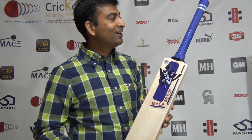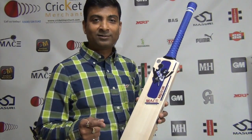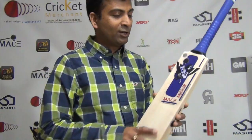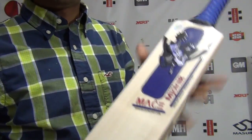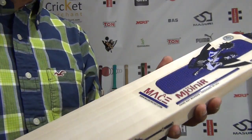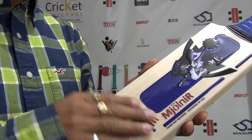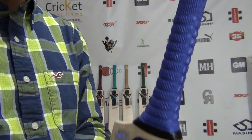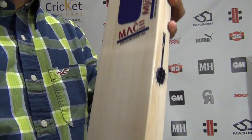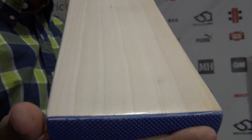Let's check it out — whether it's the color or the bat willow that's making the difference. Mace Mjolnir — beautiful decal, amazing color combination, matching grip. We're looking at the Mace Mjolnir grade three cricket bat.